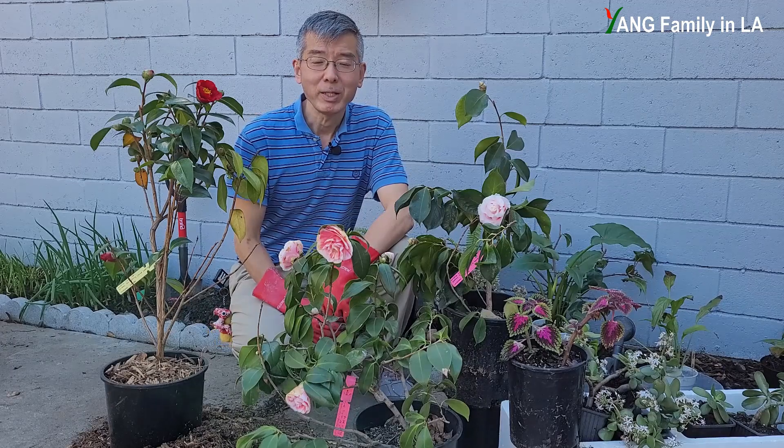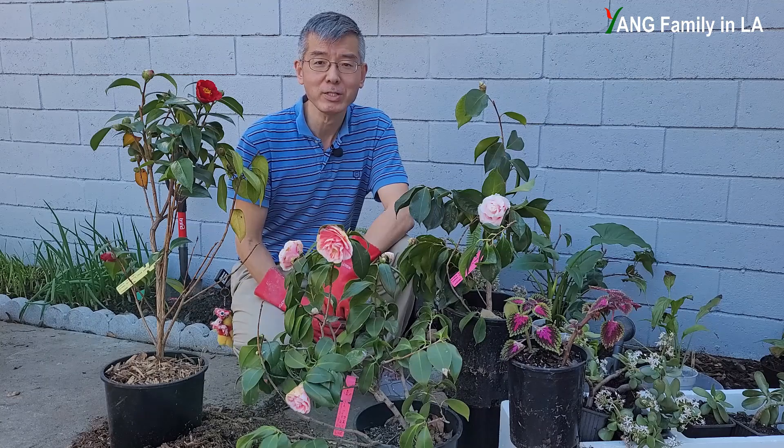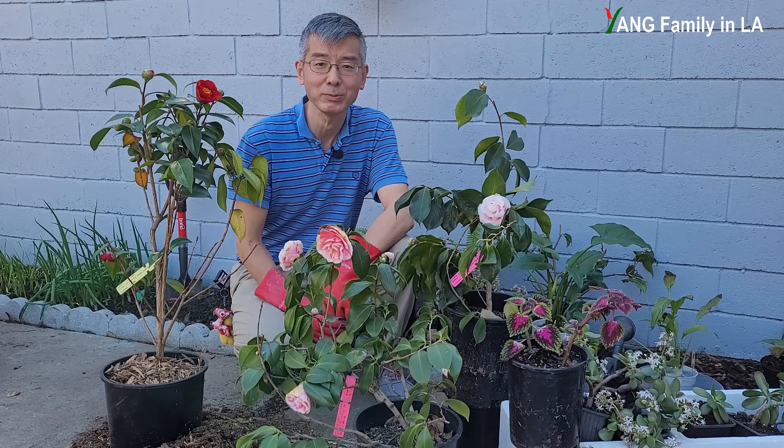Hi, what's up guys, welcome to Young Family on our YouTube channel. Today is January 26, 2022. In today's video, I'm going to show you how to fertilize camellia — stay tuned.